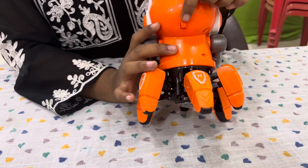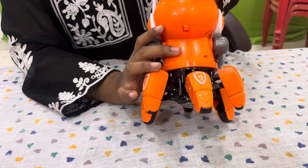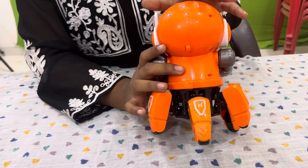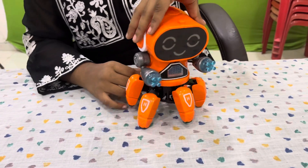After inserting the batteries, on the back side of the robot here is a power on button. We have to turn this on, and then you can see how the robot works. Now let's see.